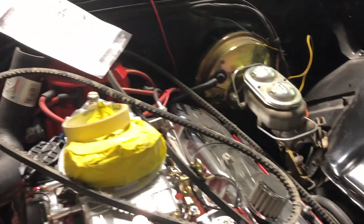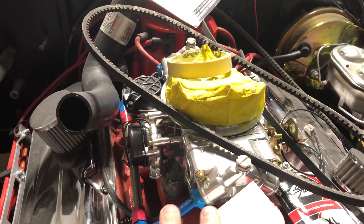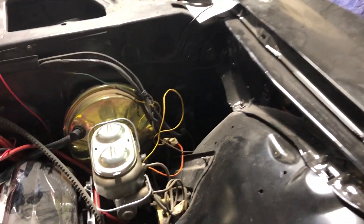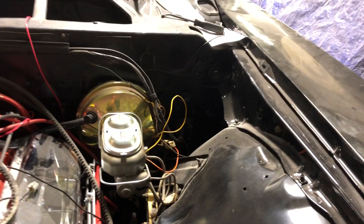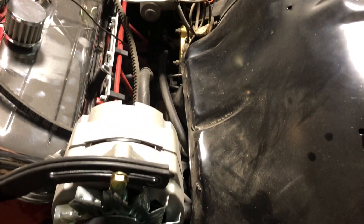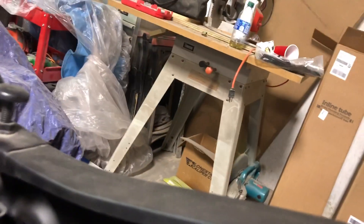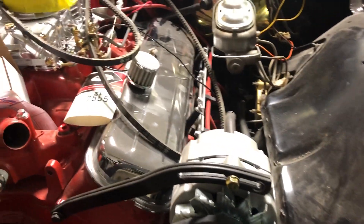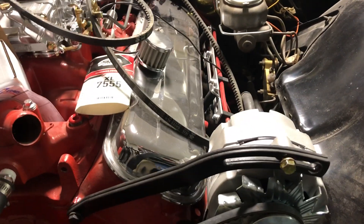There's your carburetor with the big poly on it, and your HEI — it's been converted. The wiring harness has been ordered so we'll have that going into the corner lights, because this car did not have corner lights. We also got rid of the external voltage regulator and went with a one-wire alternator — the same thing the show did — so it's going to run better and match the show.